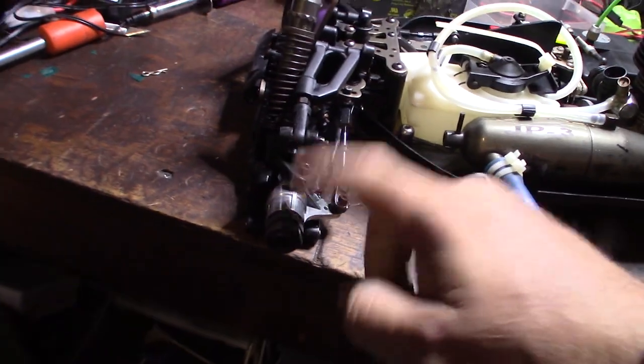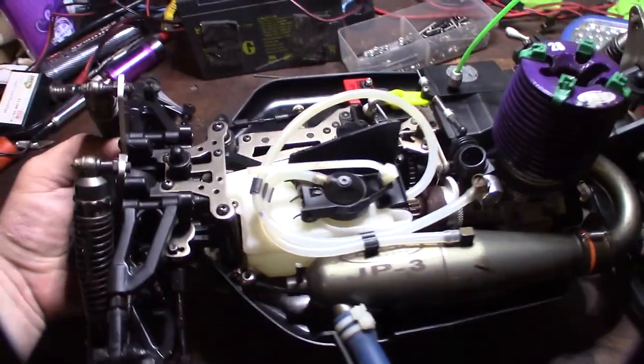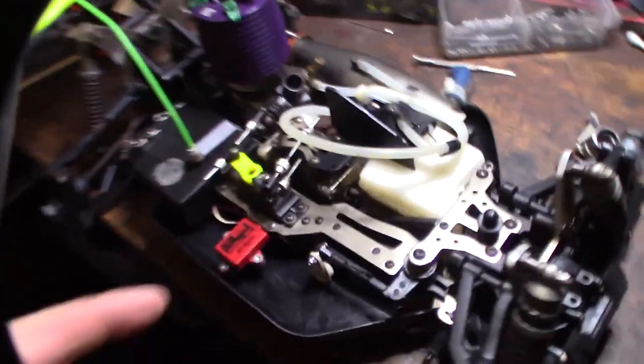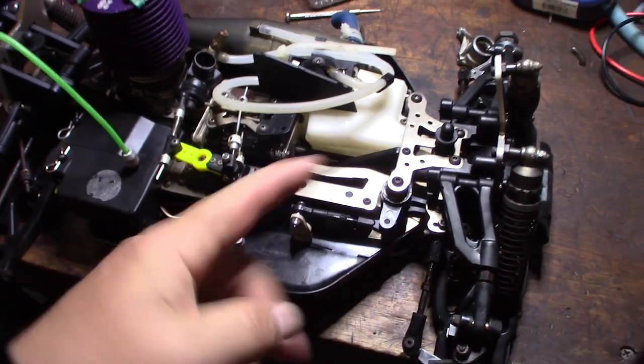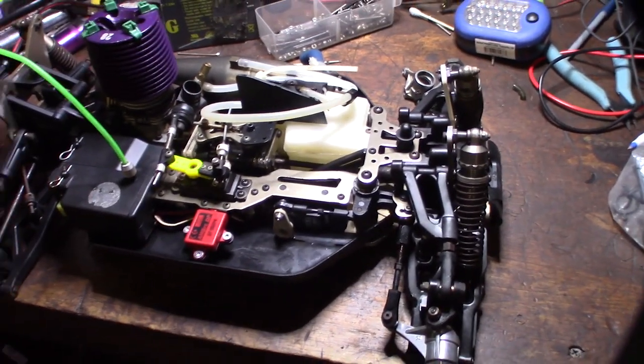I think I'm going to have to get some knuckles. The servo seems like it's messed up too, but this is not the original servo. I took the servo that was in here and put it in the Mugen, because I think the Mugen is the better buggy.